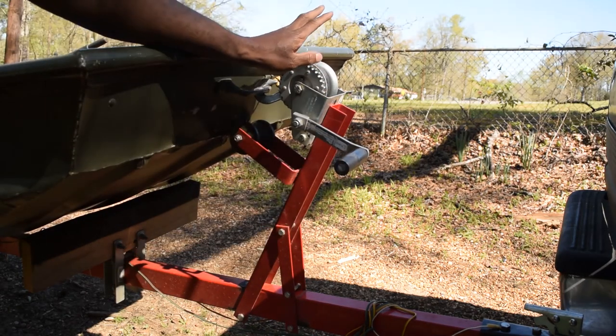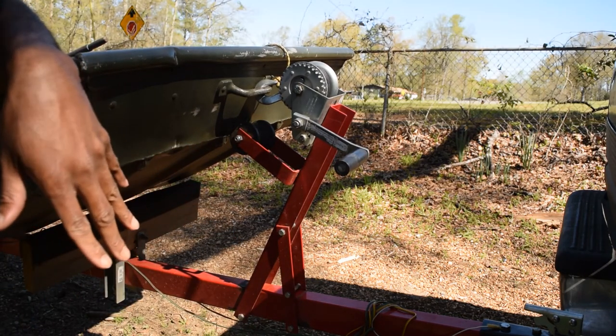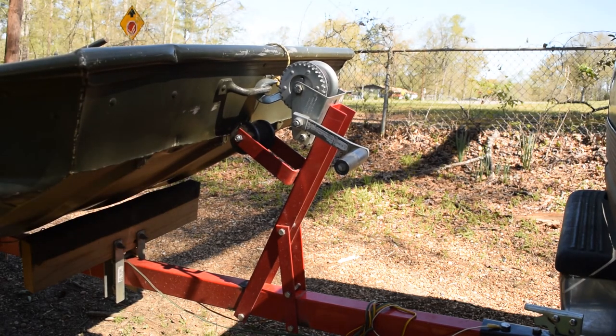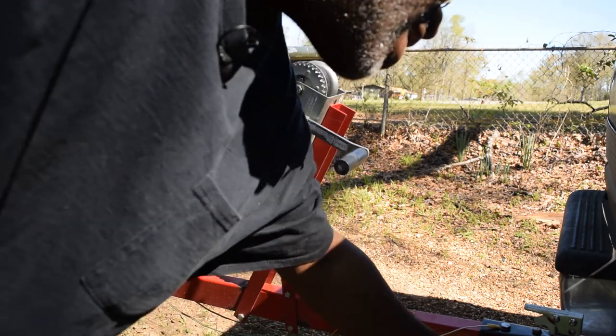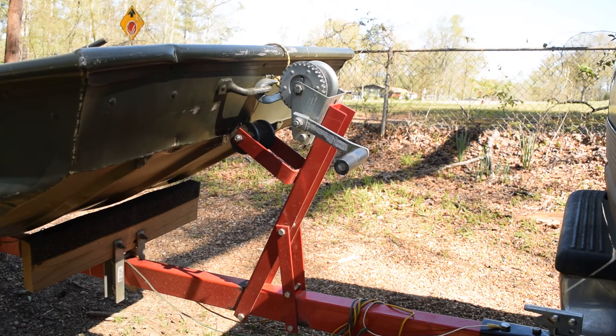It did not come with a winch, and it does not come with a spare tire or a jack — it's a very basic, cheap trailer that allows you to build it the way you want. It does come with the lights, wiring, safety chains, and tongue. Keep in mind that the tires are rated for very slow speeds, like 40 miles an hour. I've taken them up to highway speeds with no problem, but you could upgrade to 12-inch tires if you want.